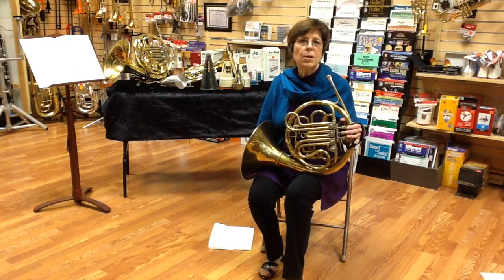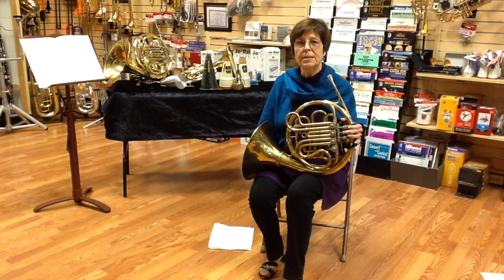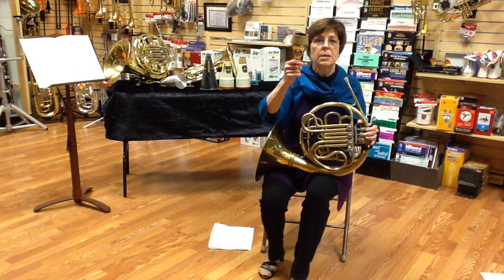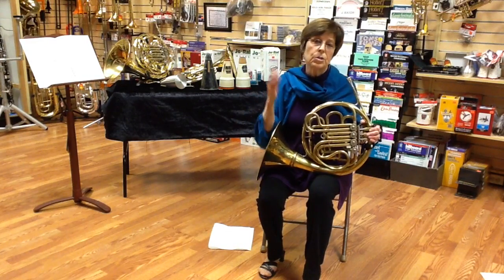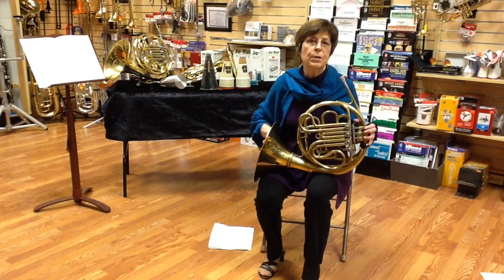Hi, I'm Laura Bach coming to you from Jerry's Music in South Bradley, Massachusetts. So let's talk about stopping on the horn. It's a type of closing the bell or muting to affect the sound. It can be done with a stopping mute. But when you put the stopping mute in — or I'll show you later how to do it with your hand — it's going to mean a different note comes out.